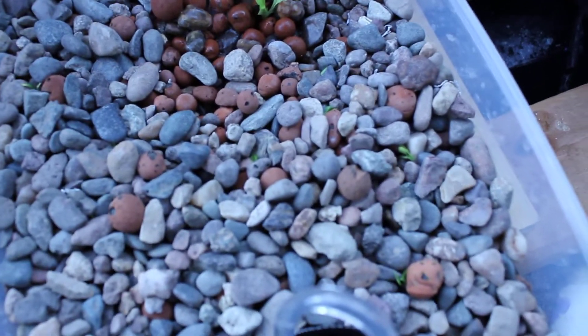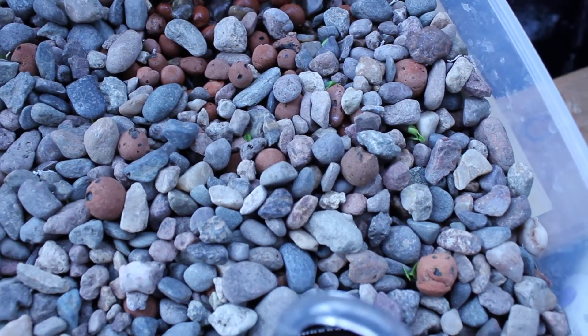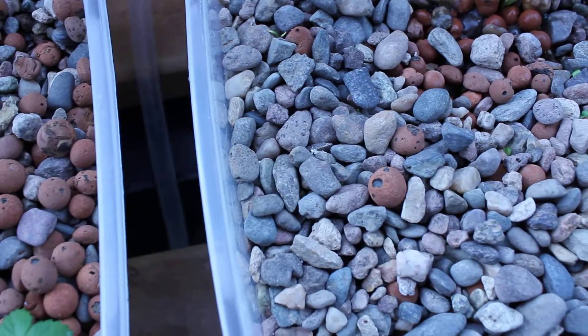It's tiny — I don't know if you can see that, it's out of focus — but there are some tiny kale plants starting to pop out. I put seeds in there probably three days ago.